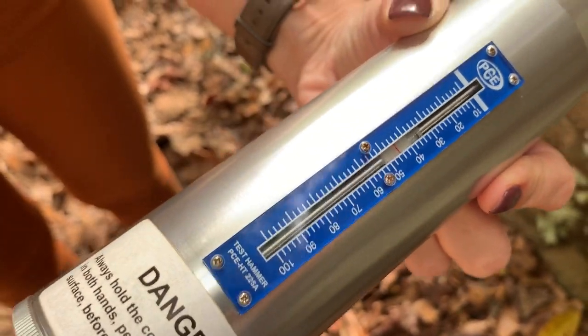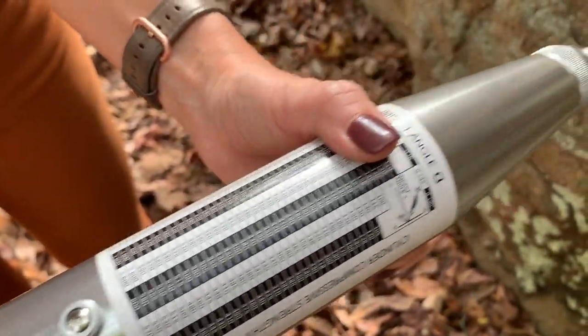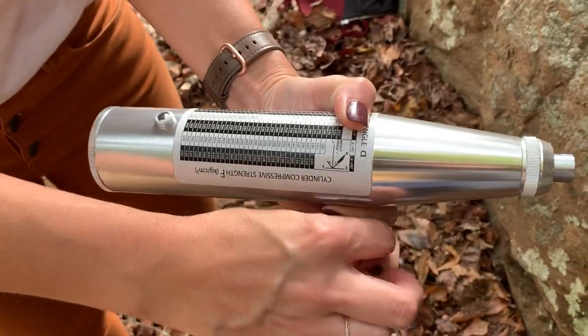That is also the way that you will lock the Schmidt hammer again for traveling. Do not leave the Schmidt hammer all the way fully extended. Thank you for watching.